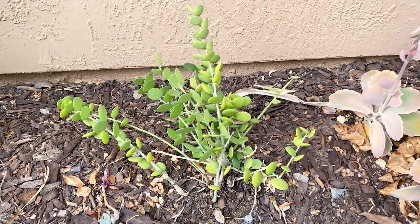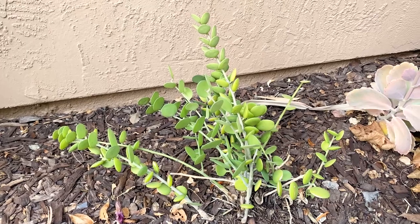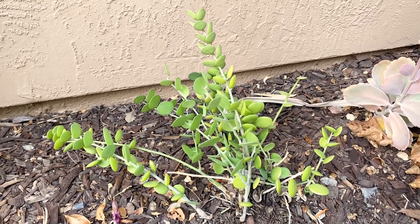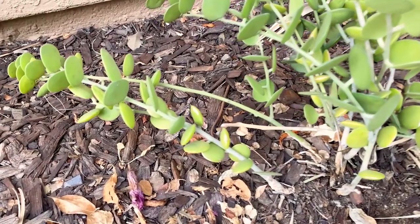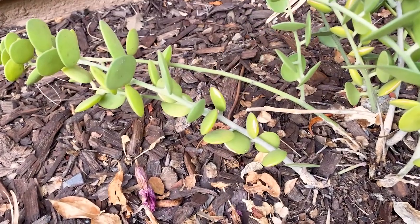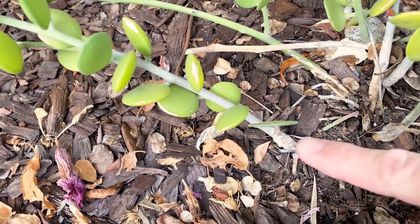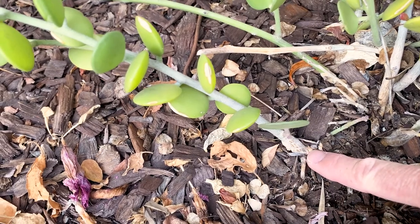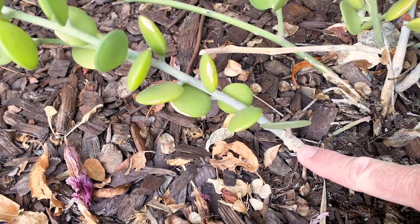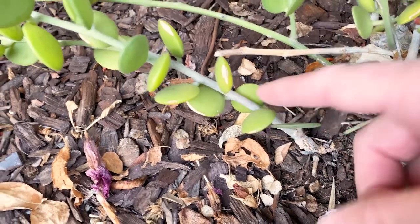Good morning, this is Paul, and thanks for checking out my silver dollar plant, which is better known as Xerocetios danguii. It's a more rare type of succulent with a very different structure, native to Madagascar. It's in the cucumber family, and you can see here at the base of the stem it will kind of thicken up, which is pretty unique.